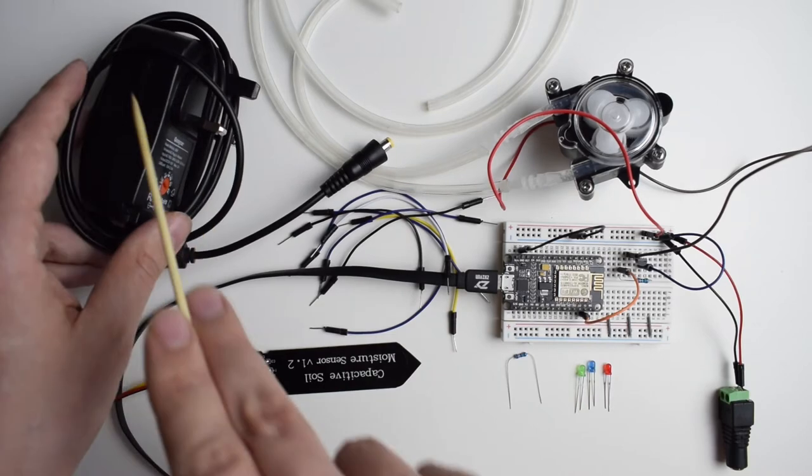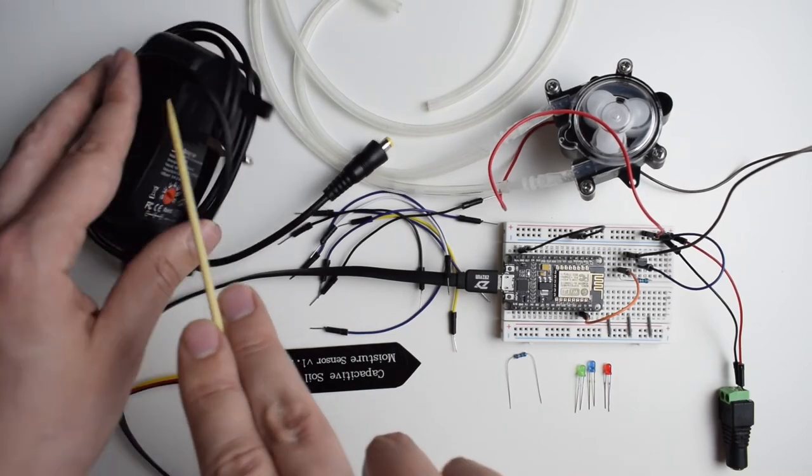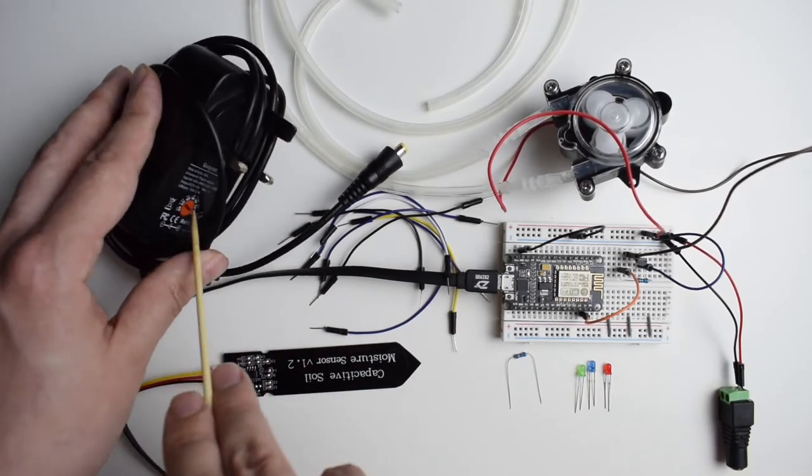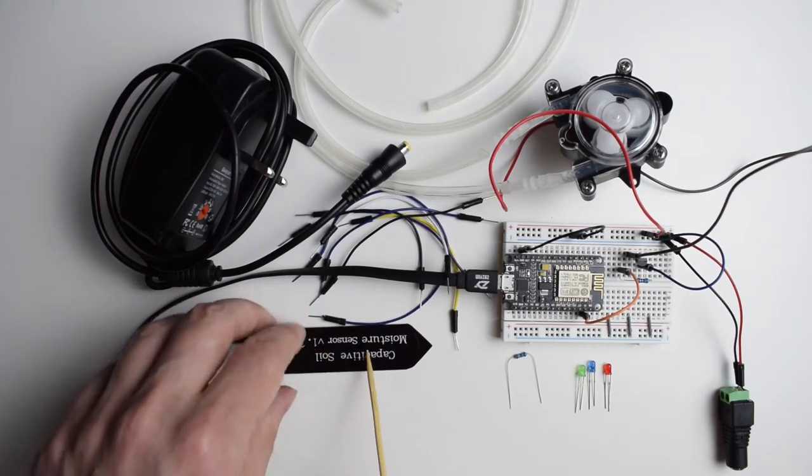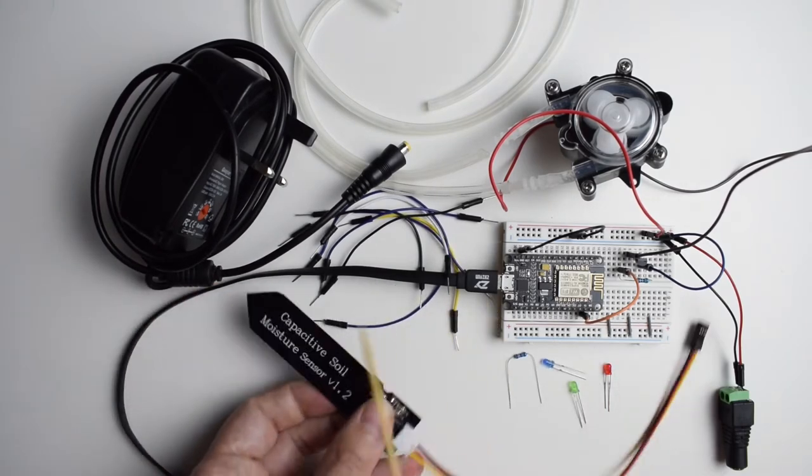Some additional wires for the power supply, an AC adapter set to 12 volts, and the moisture sensor which is the main subject of today's video.